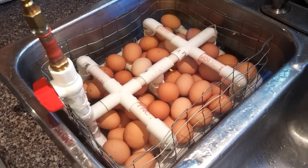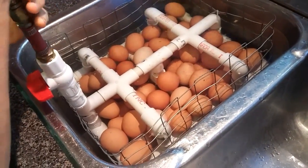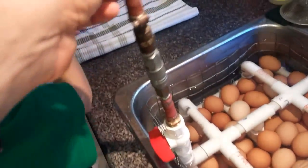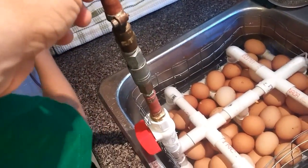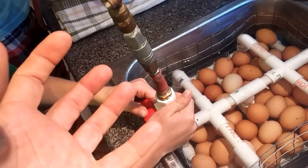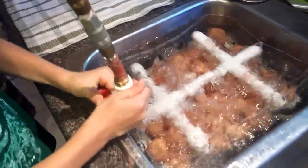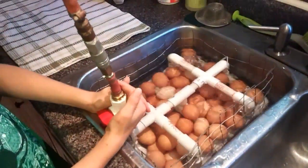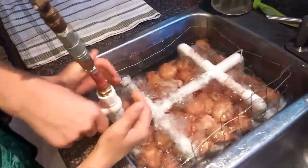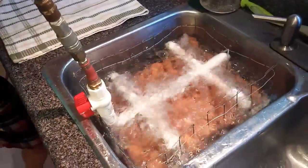Another idea was to use an air pump from an airbed — you can do that because you don't actually need that many pounds of pressure. One of those airbed pumps, like a Coleman, would work as long as you keep the pump away from the water. You could also use an airbrush compressor — that'd be a nice small, quiet one.